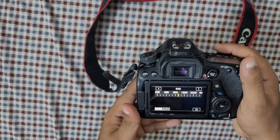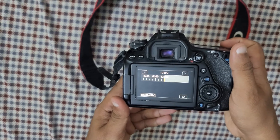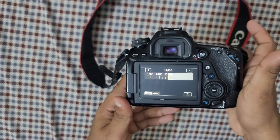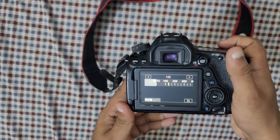Or move it down. In any case, you want to play with the ISO — you can move it up to 12800, or bring it down to 100, which is the lowest point.